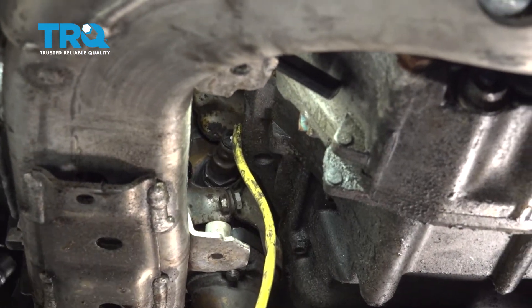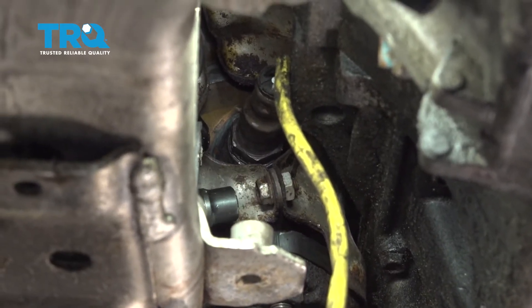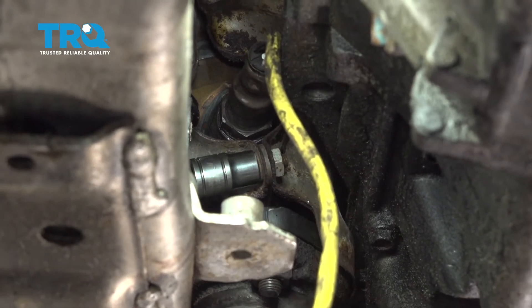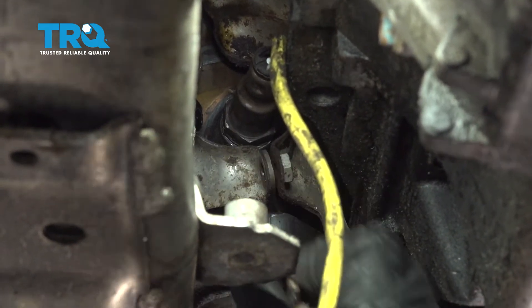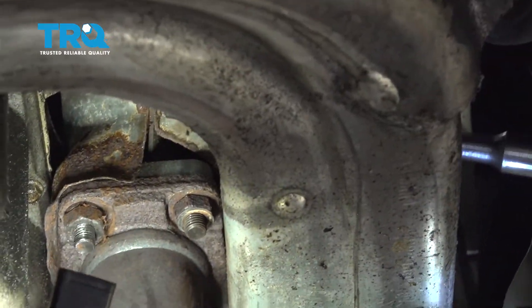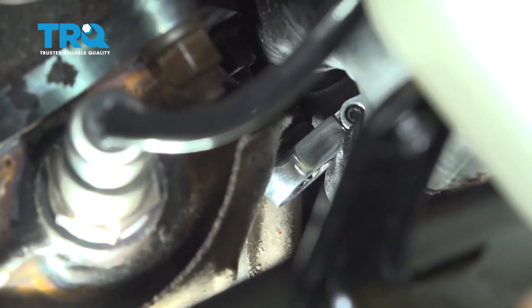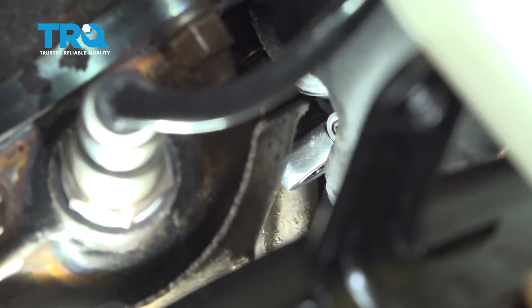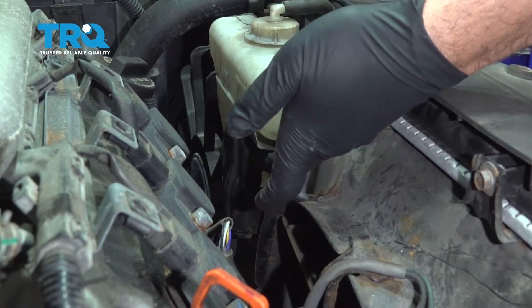I'm going to use a 10-millimeter socket and extension and come in right underneath our motor mount. We're going to remove this bolt from the heat shield. I'm going to go ahead and remove our other lower heat shield bolt. I'll use a 10-millimeter gear wrench for this side here. We're going to reach down with our gear wrench and get that out, and then remove our 10-millimeter bolt right underneath here.